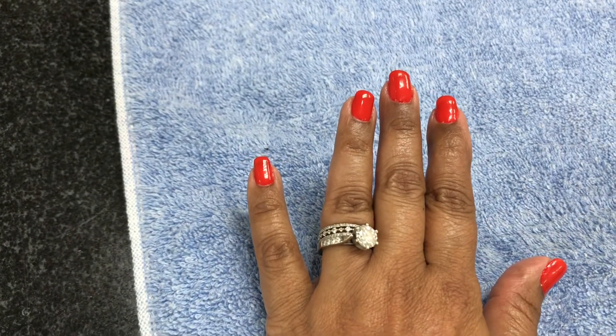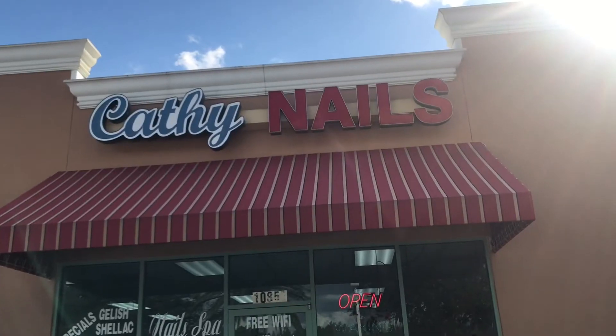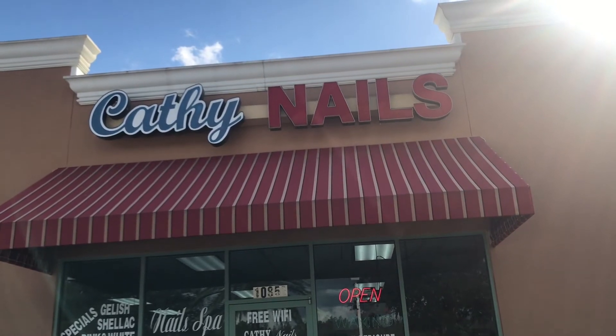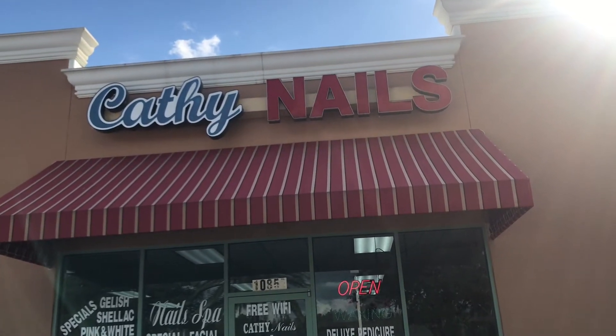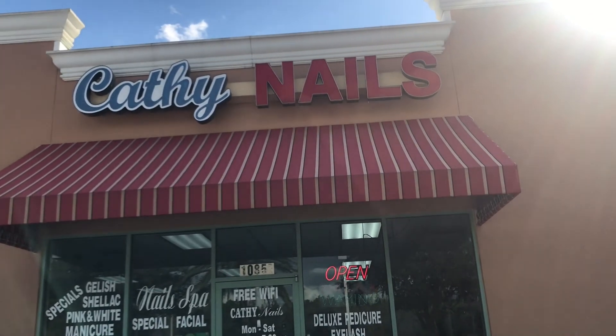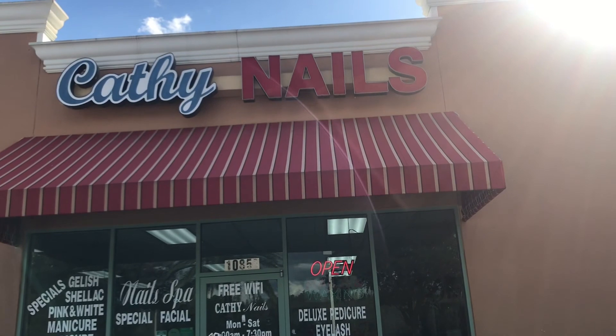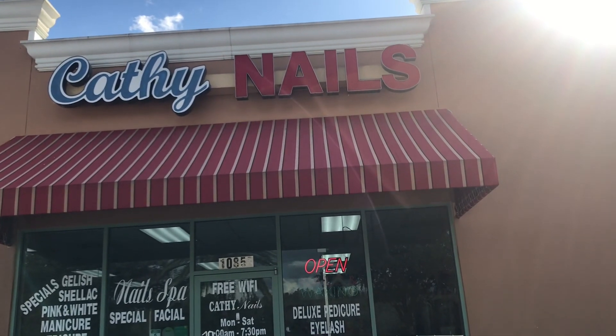I'm all done. Looks nice — orange color. So I'm coming off the Cathy Nail chair. My broken nail is all fixed. Hope you enjoyed my tour at Cathy Nail.